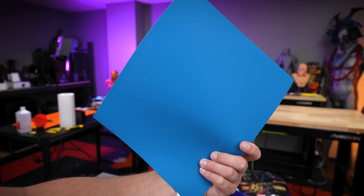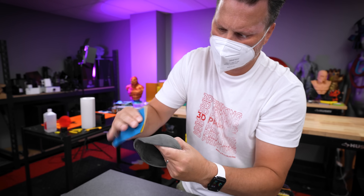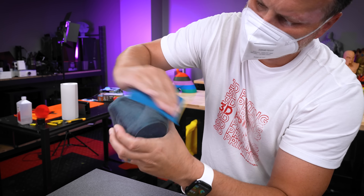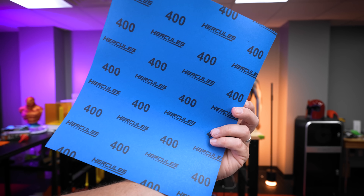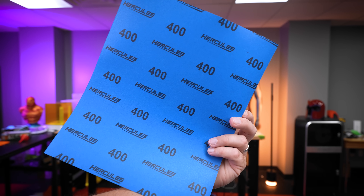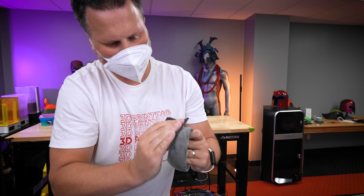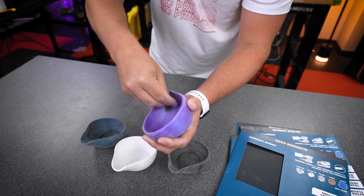Now let's jump up to 220 grit, and next up is 400 grit. At this point if you really wanted to you could start the wet sanding process, though I typically don't start that unless I'm at 600 or 800. With this 400 grit you should definitely start feeling the print becoming a lot smoother as you're progressing with your sanding.